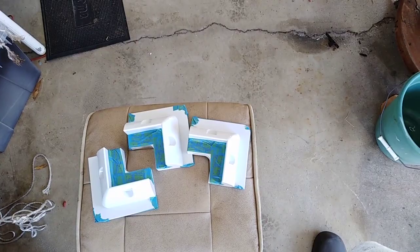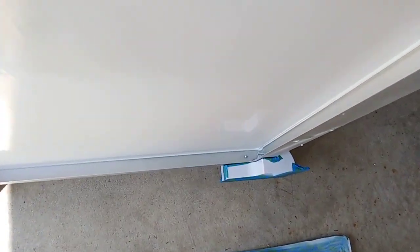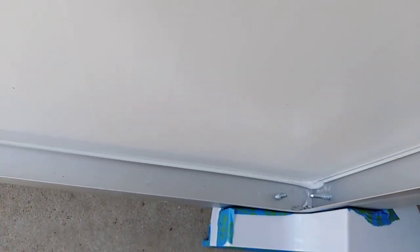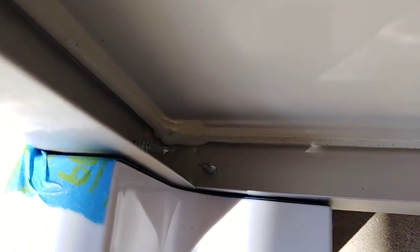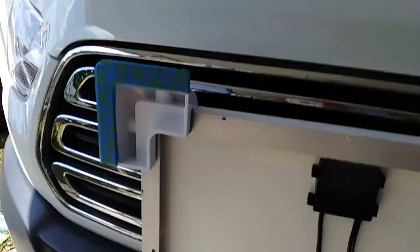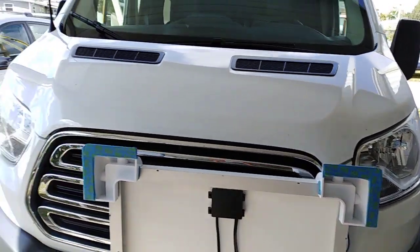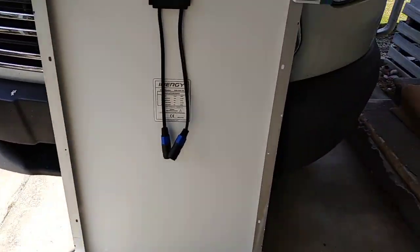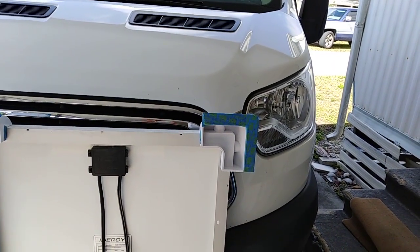This is how the screws look — you can see there's plenty of space between the solar panel and the brackets. And that's how the brackets look from the side. I guess it's about ready to go to the roof.